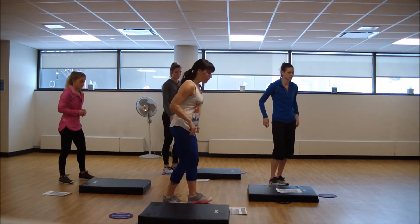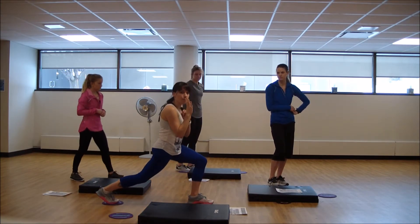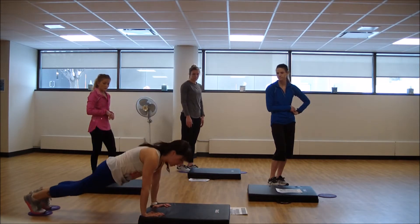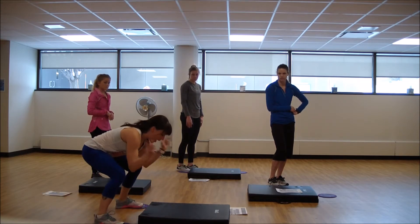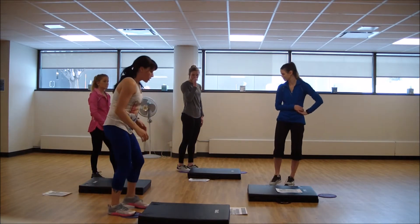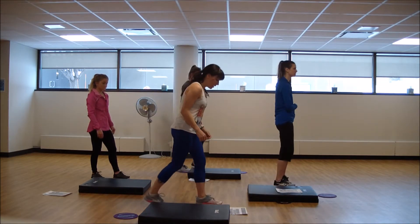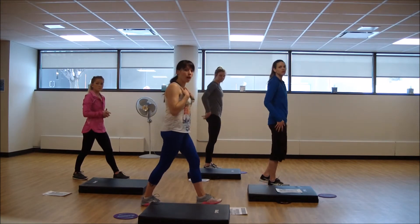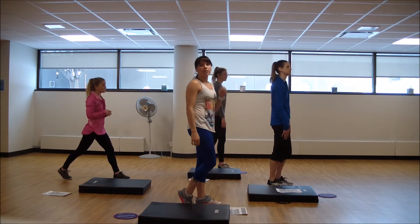That same glider is going to be on that same foot. We're going to work time under tension — we're going to pulse in that lunge. We've got four rounds of that, then we'll come to the back of the mat. Gliders come out, take it back. You can take them out wide for a little more inner thigh work, or hands up. Watch your knee over the ankle, tall posture. Time under tension, pulsing it.